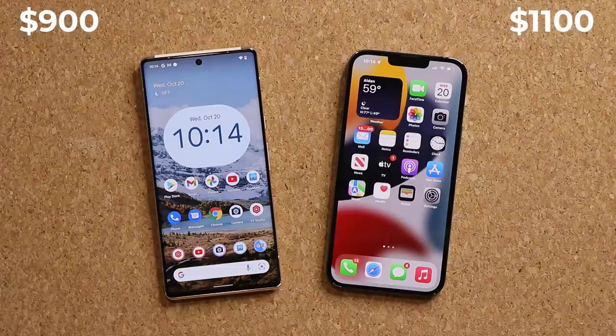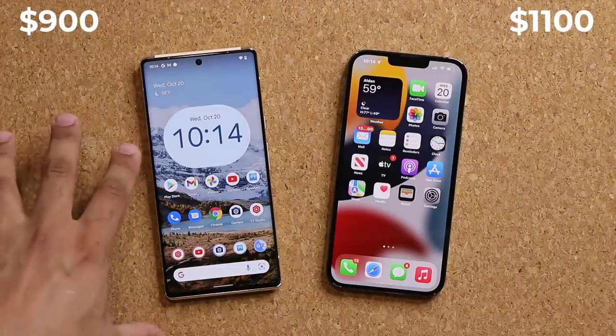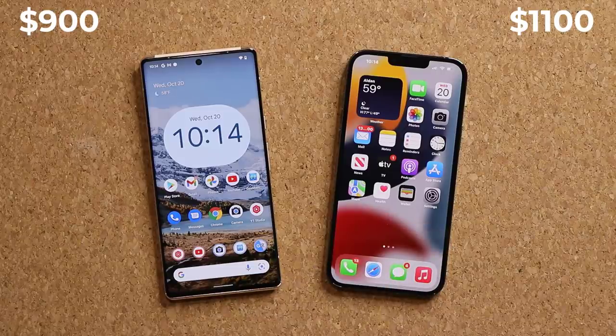Before we dive in, I want to quickly put something in perspective. The Google Pixel 6 Pro is $900 for a 128 gigabyte model, while the iPhone 13 Pro Max is $1,100 for the 128 gigabyte model. So we do have a $200 price difference, and I'm sure many of you prefer the lower price tag. But anyway, let's look at the design.